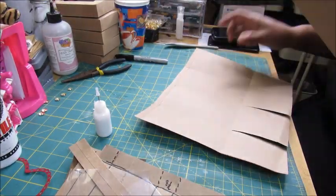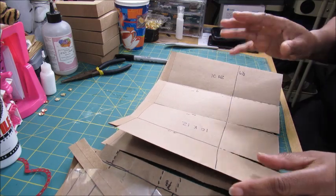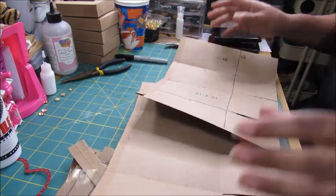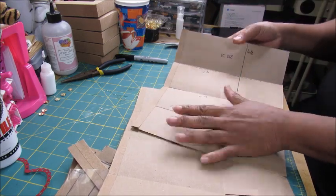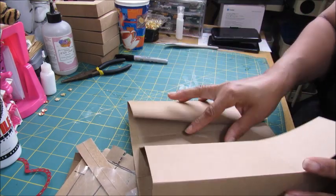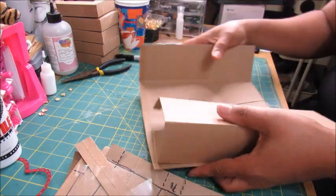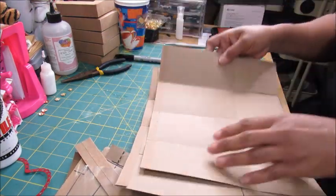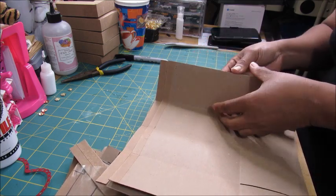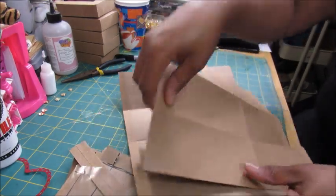An additional thing I did was take off about one-sixteenth of an inch on both sides so that they would marry better. Our caddy is actually six-sided, but as you can tell we have eight sides, so they're going to fit inside each other like this. I saved this one — this is the side I cut little slivers off — so I'm going to attach them just like this.